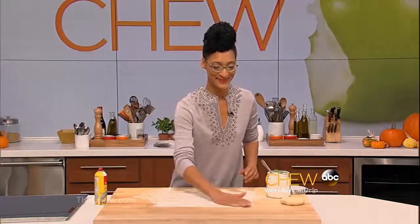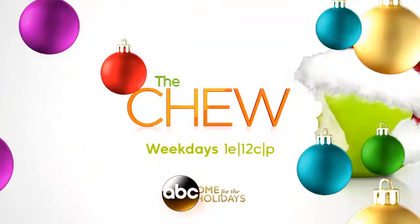so no overly tough dough. Flaky and tender dough, plus a clean kitchen — it's a win-win every time. The Chew, weekdays on ABC.